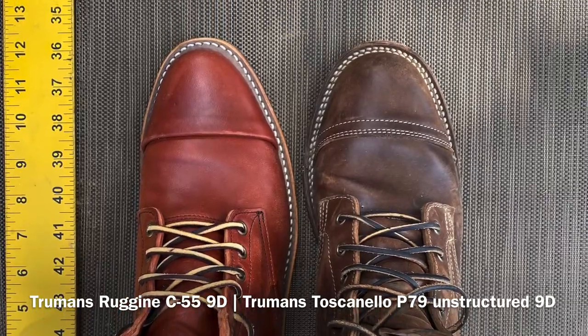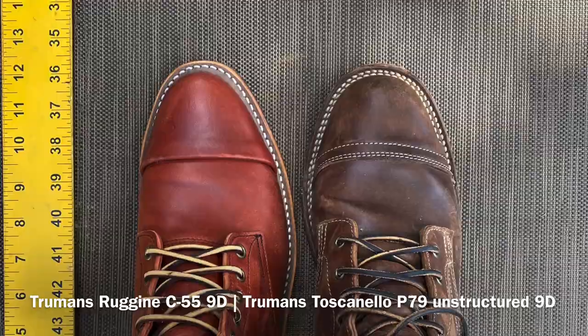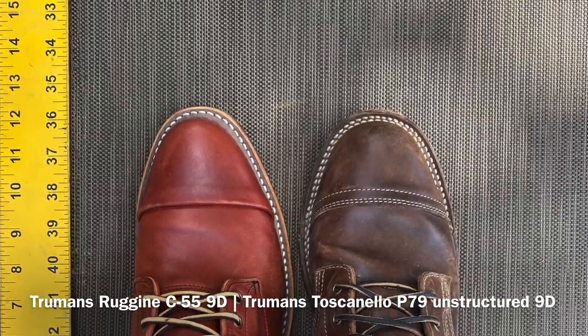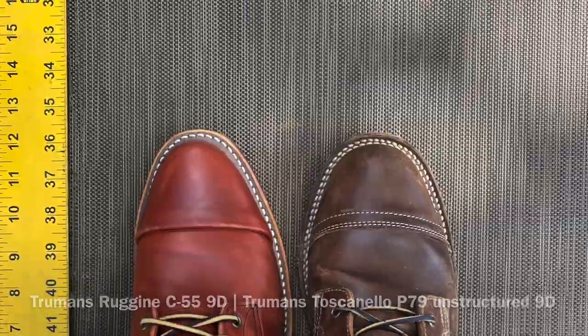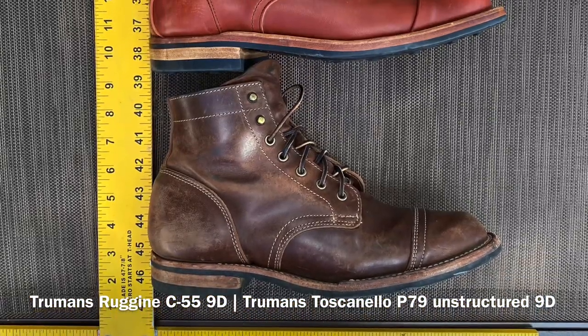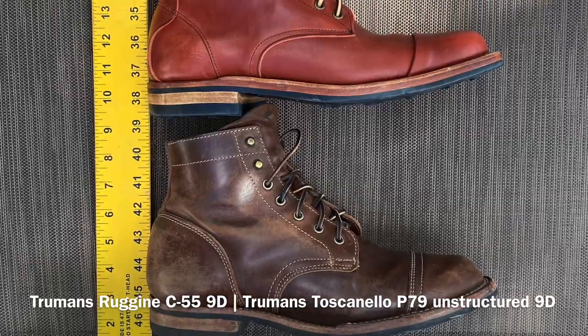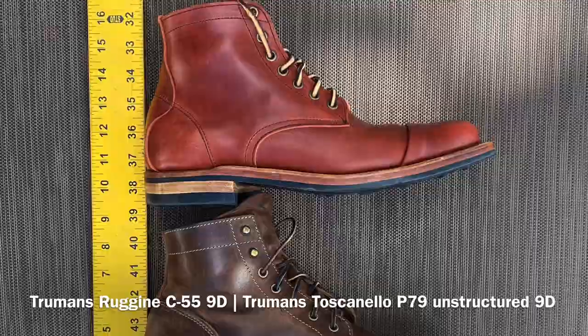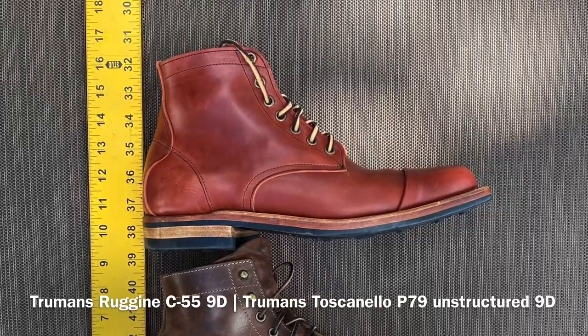The other cool difference is the cap toes: on the Reginaes, that's called a hidden stitch cap toe, whereas on the Tuscanellos it's a traditional stitched cap toe. The other big difference is the heel counters — on the Tuscanellos you've got the traditional heel counter, whereas on the Reginaes you've got the more decorative strip-back heel counter, the new one that Truman is using.